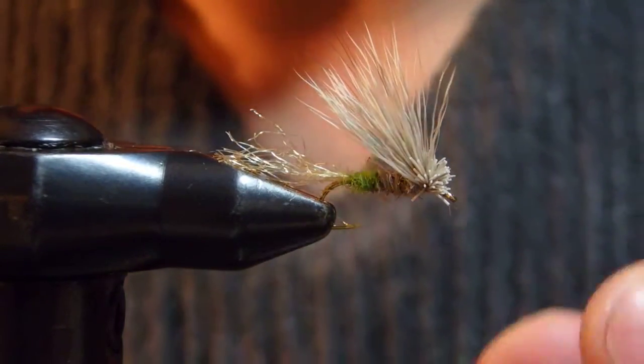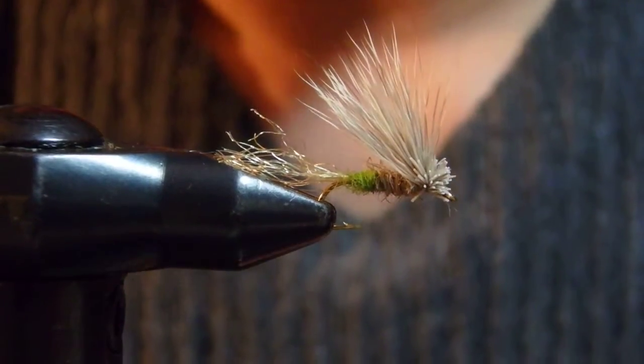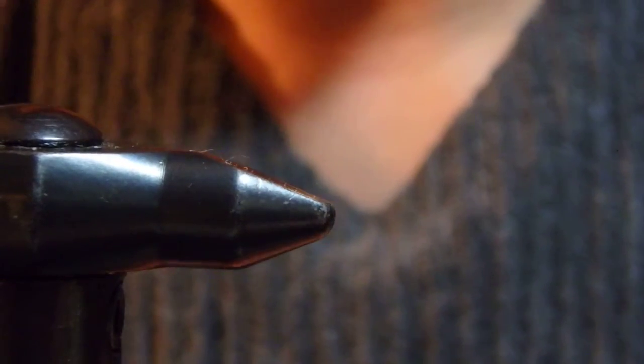Well, that actually works and then looks pretty. So just a little modification. This is just an easy pattern that anybody can tie.